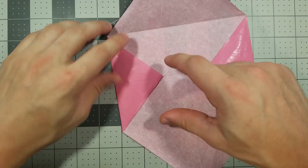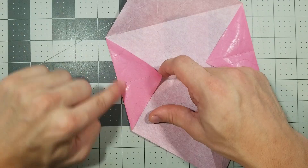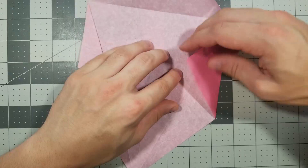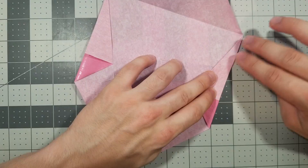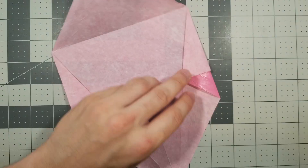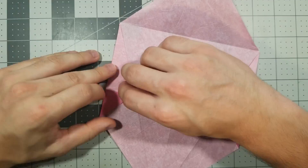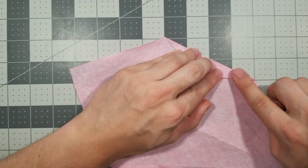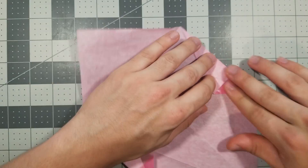Keep it folded. Now we're going to fold this edge to this edge, and do that to both sides. Now we're going to fold this edge to this edge and then unfold. Same thing to the other side.